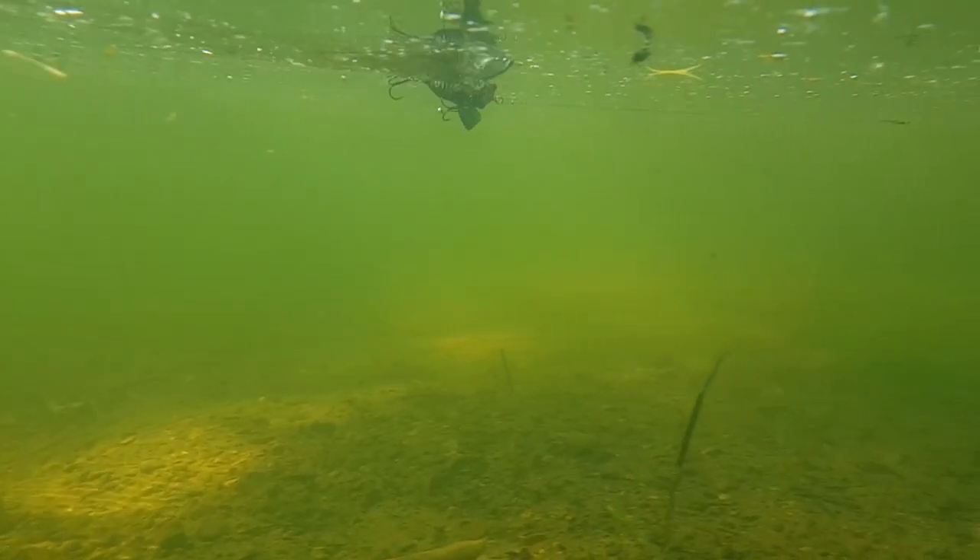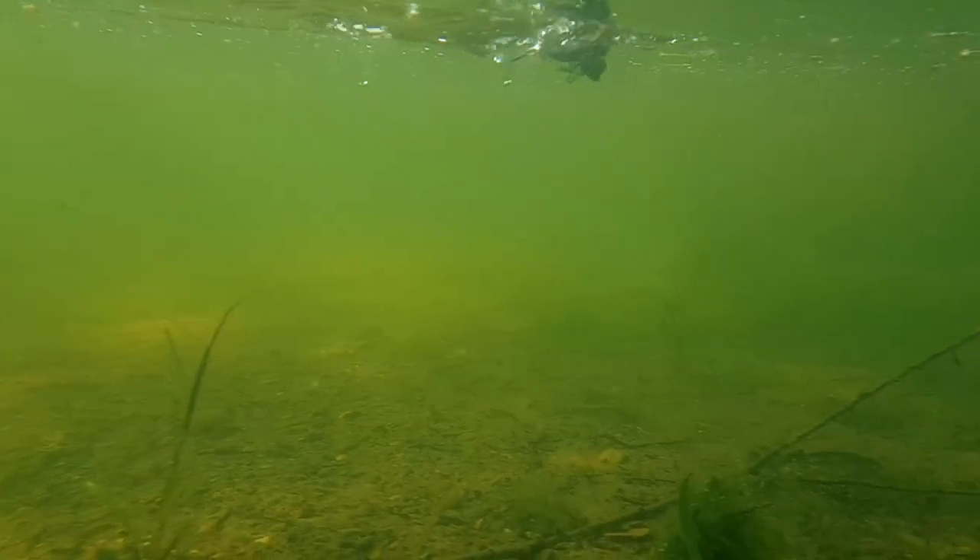Good morning ladies and gents, welcome to a new spicy video. In today's video I would like to show you the 3D Cicada — this is my first top water lure, the number one that I'm always using for catching chubs, perch.